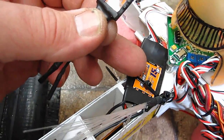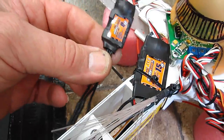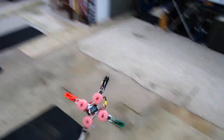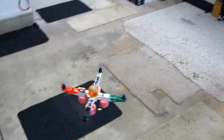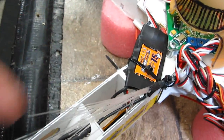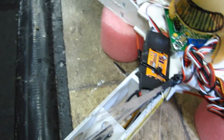This one speed controller was flaky since new, so I replaced it with another one with a little larger amperage. If a motor quits, this is what it looks like, by the way. Looks like the front motor quits after it overheats, so I've replaced it. Let's see if it works now.